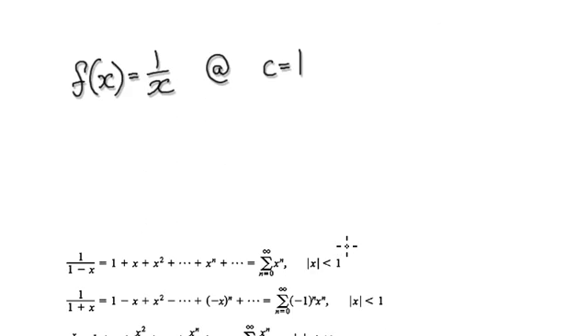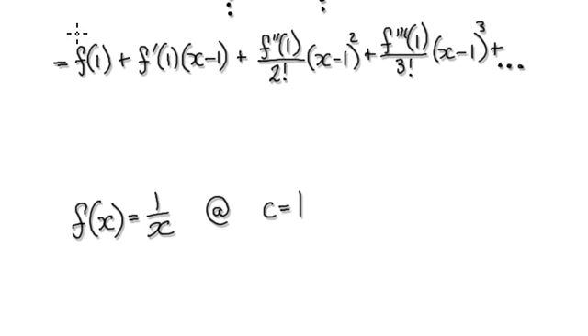A better way would be to do this. If you notice, our target always needs x minus 1. So if you start out with 1 over x and introduce x minus 1 here, this has changed our original function. So we need to maintain it the same — we negate this 1 and plus 1. Now this thing here is exactly the same as the original, just written differently. The good thing is that now you've got x minus 1.